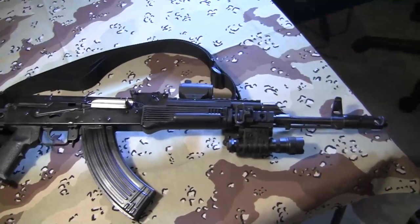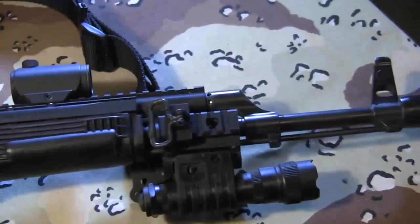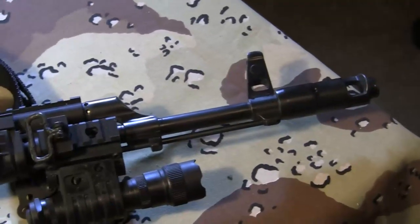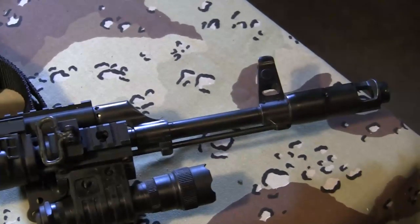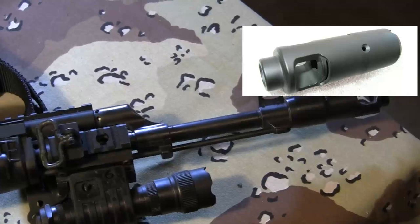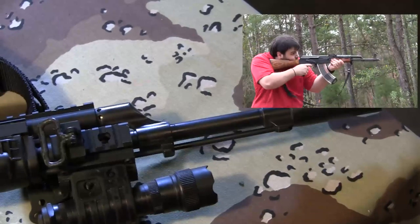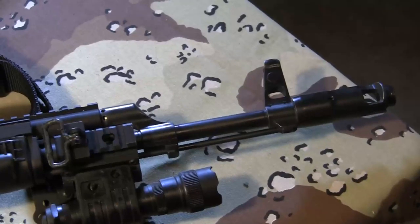The first problem I had when I was shooting it was the muzzle rise. It was much higher than my AR-15. Obviously it shoots a bigger round, but it was really a pain to make follow-up shots. So the first part I added was the Krebs Custom AK-47 muzzle brake. This one is based off the AK-74 muzzle brake. It's highly effective, and the newer Kalashnikov 7.62 rifles use the exact same muzzle brake.